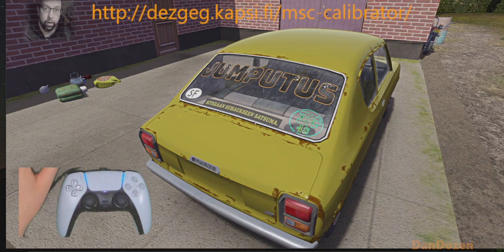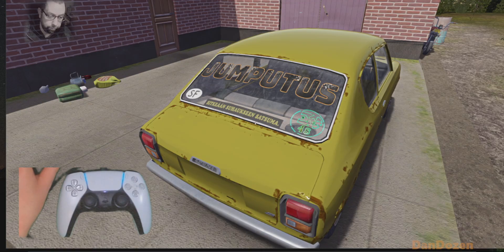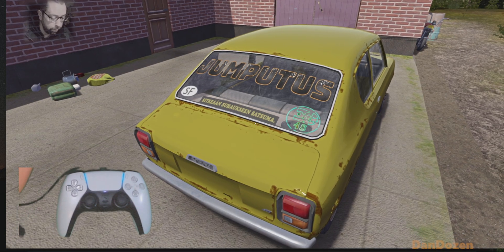Hello, this is Dan Dozen on Twitch. I'm going to quickly show you my controller setup for My Summer Car. I have a calibrator tool installed — the link's there on the screen and I'll stick it down below as well. Let's just get rid of that for now and I'll show you the thing on My Summer Car.